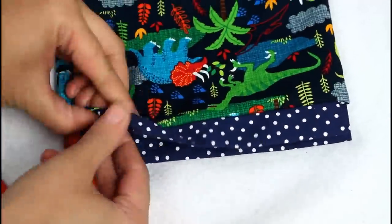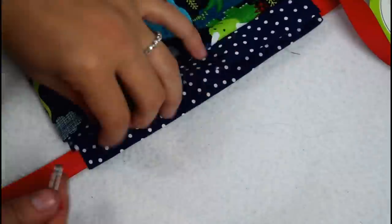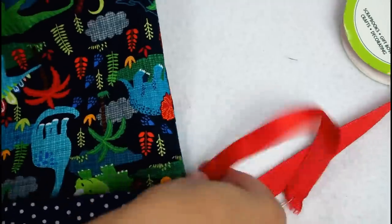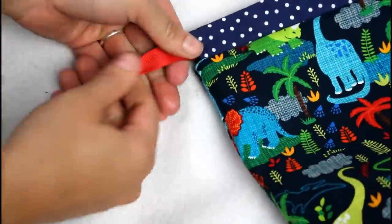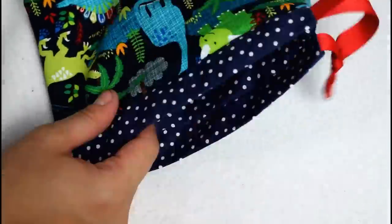Pick a half inch or five-eighths inch ribbon and feed it into one side of the casing and all the way around until it comes out where it started. Trim off the excess, sear the ends, and tie it in a knot. Then repeat, inserting the ribbon in the casing opening on the other side of the bag.